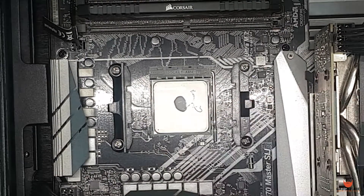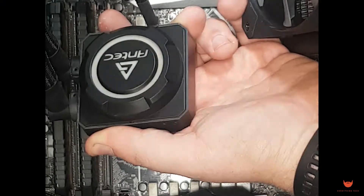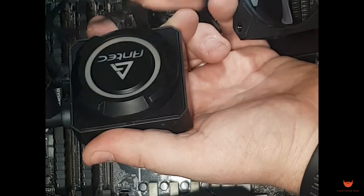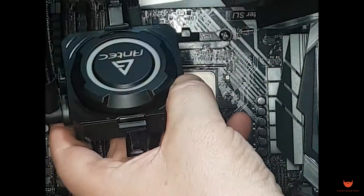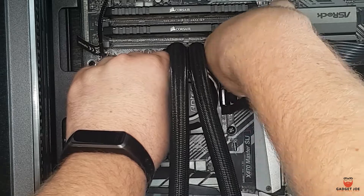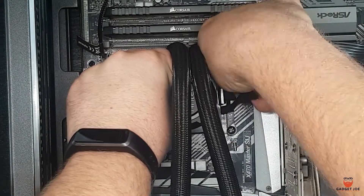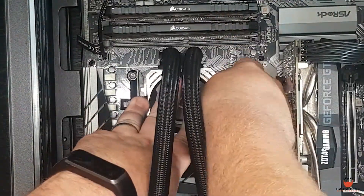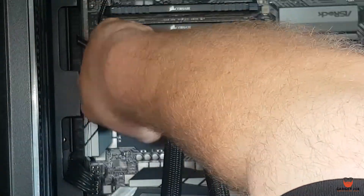Simply place the mounting plate over the top of the block, making sure the Antec logo is facing the right way for your system. Next, place the block on top of your CPU — do not press it down. Hook the top clip over the AM4 mount on the motherboard and then, pushing down on the other side, secure this side over the other mount. This will force it into place and then you're done.